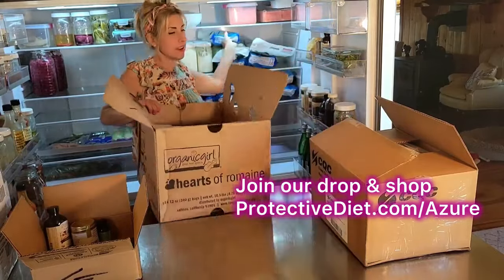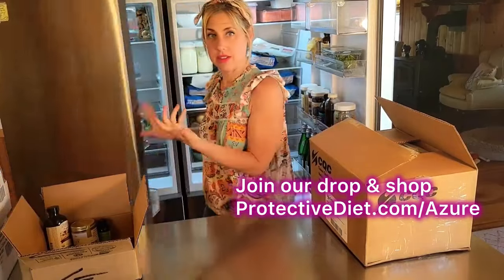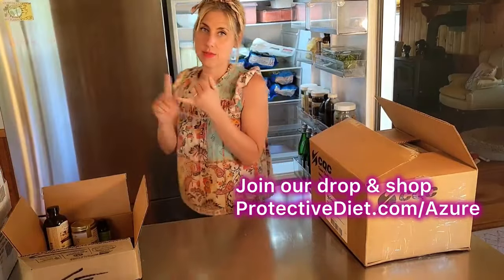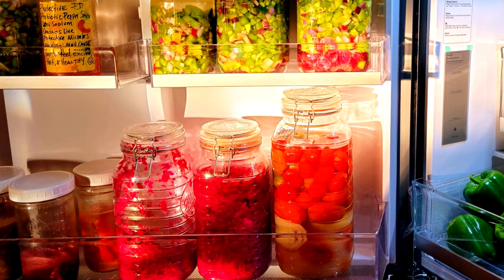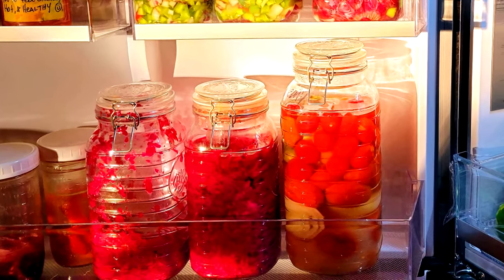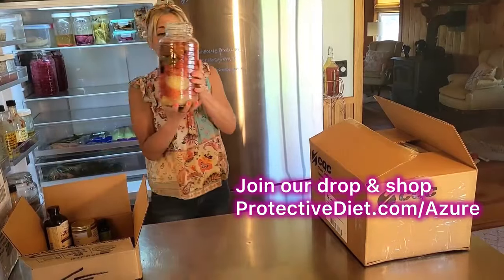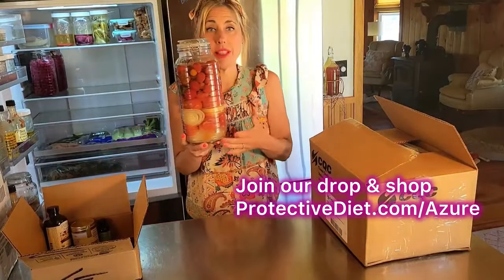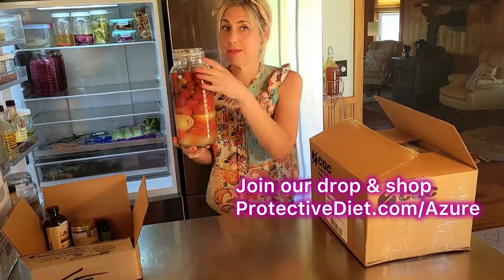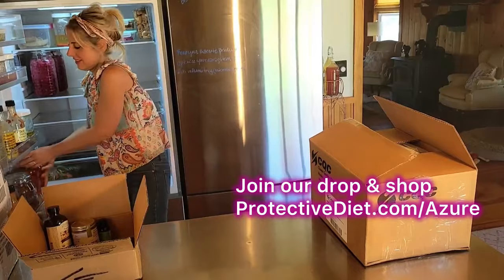We eat a plant-based diet so we don't have a lot of other things in our fridge besides fermented foods that I make with the harvest. I have fermented salsas in here from my cherry tomatoes from last summer — these are waiting for me to blend them up. With a slow ferment and stored in the fridge, they will last a year this way.